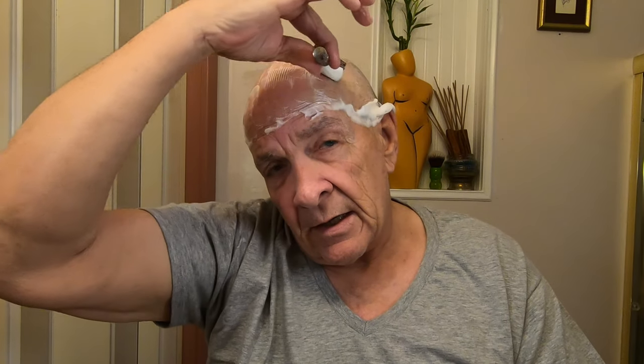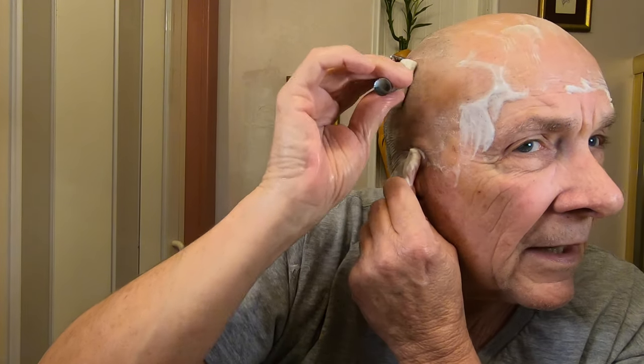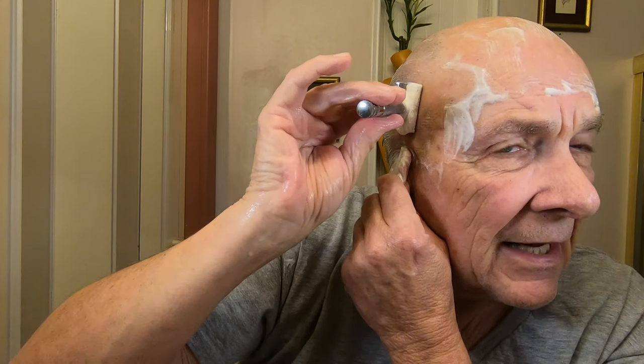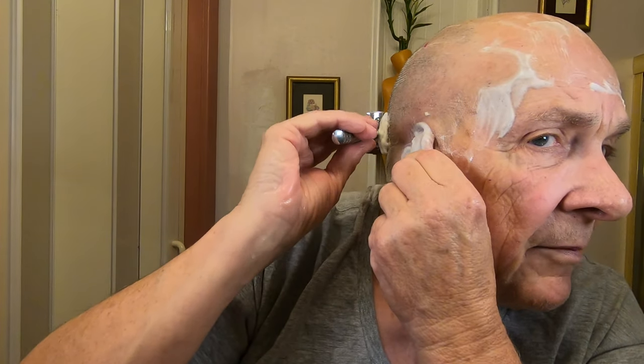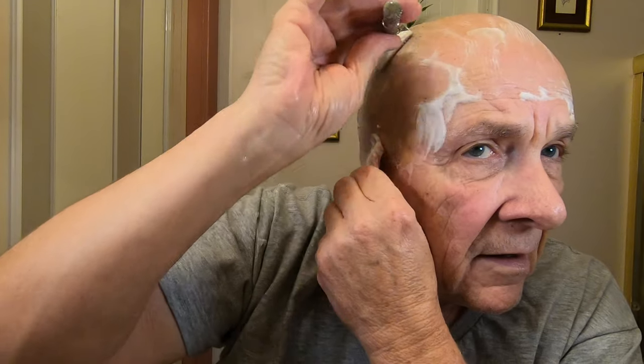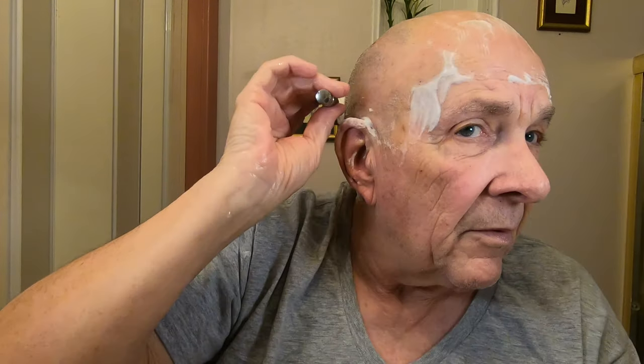If you're new at shaving, do not put any pressure on it — just let the weight of the razor do it. Pull the ear out and continue down. If you hold the razor more flat against the head rather than upright, you can really get nice and close without doing any damage to your skin. Just take your time. I love this razor — I highly recommend it.